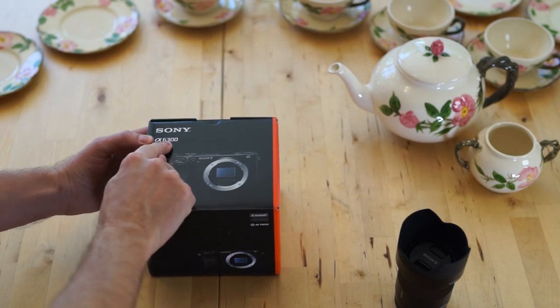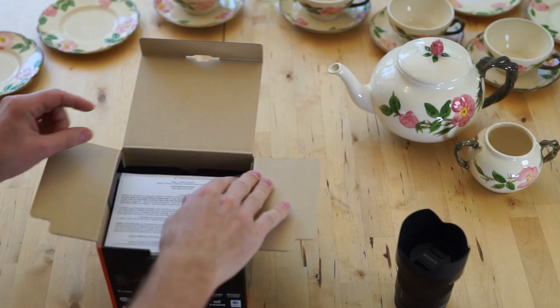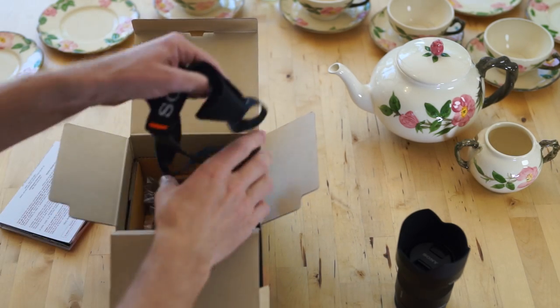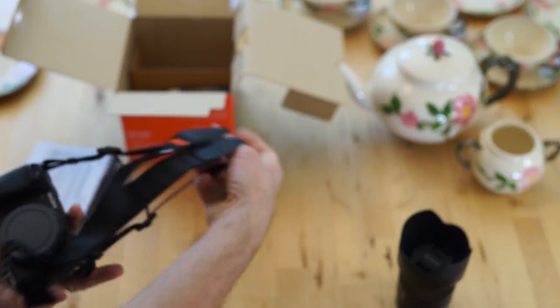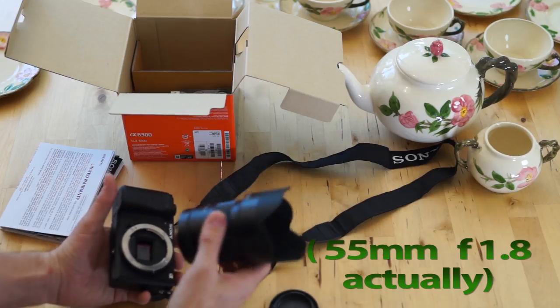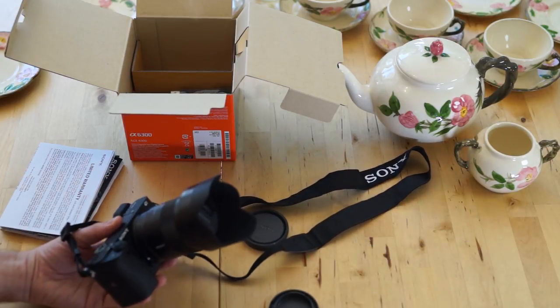I was so excited when I got my new A6300 4K camera that shoots gorgeous S-log for under a thousand dollars. I got this thing out of the case, put my favorite 55mm 1.5 lens on — no stabilization, I might note — and then I went to go shoot this footage.